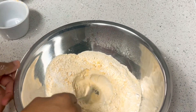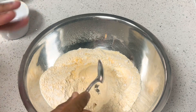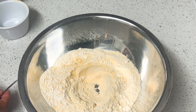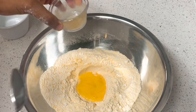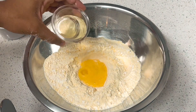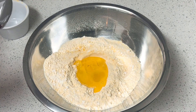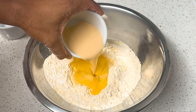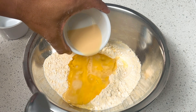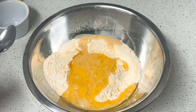Then make a little hole in the center, and that's where I'm going to combine my egg and some oil. I'm also going to add my milk. The recipe calls for a cup but I always keep a little bit back in case I want to do a glaze.